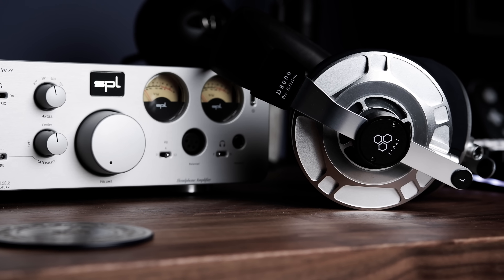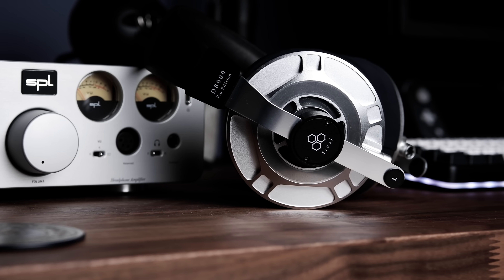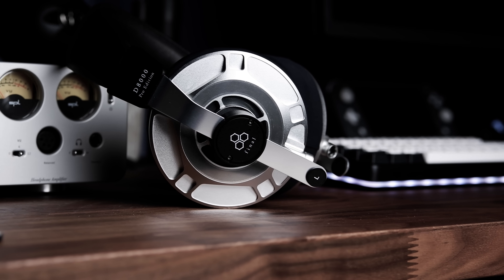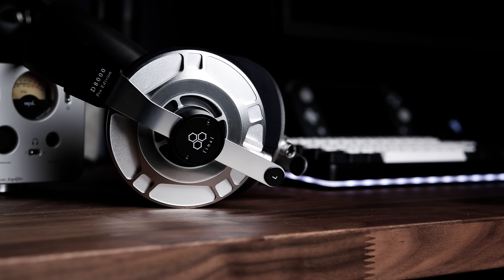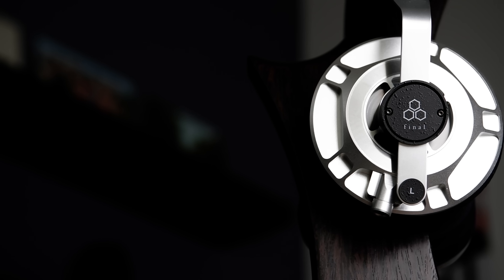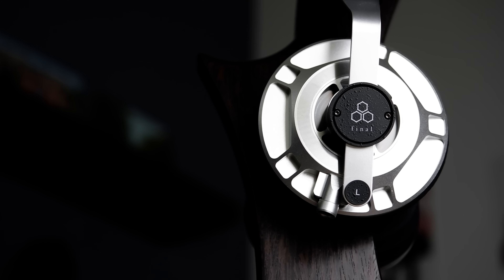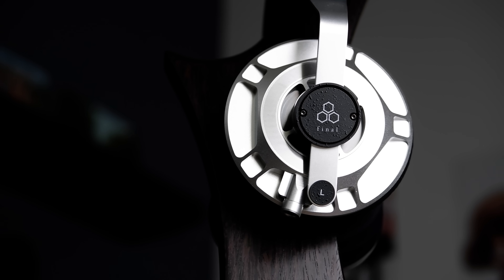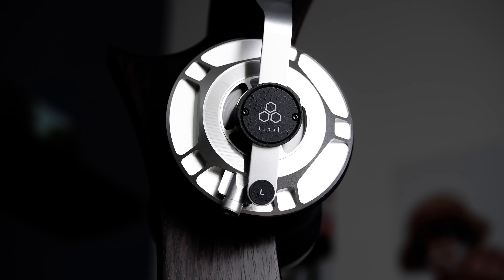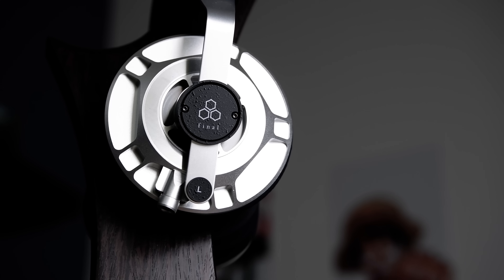Now we get to the mids, and the mid-range is without a doubt where the D8K Pro faces most of its shortcomings. Whilst the fundamental range in the lower mids — between 300 Hz to around 750 Hz — is fine and free of any deviations I could hear, the upper mid-range is uneven and feels lacking in presence. First, there is a bump at around 1K that introduces a sort of nasally or congested quality to the D8K Pro's timbre. This is then followed by a very significant recession at around 2.5K, which is what affects the D8K Pro's tonality the most. This upper mid-range dip sucks out a lot of the natural overtones that enrich vocals and instruments.